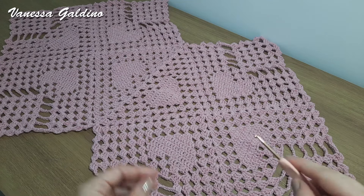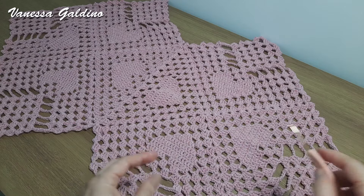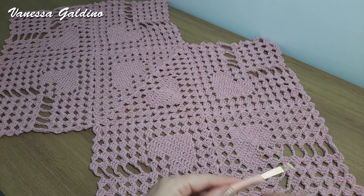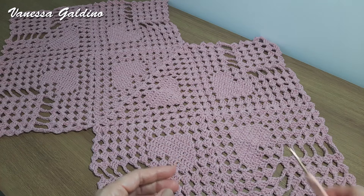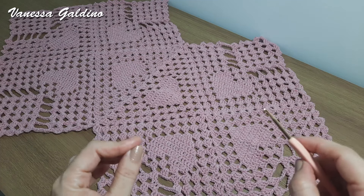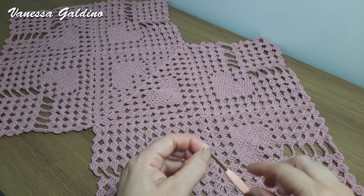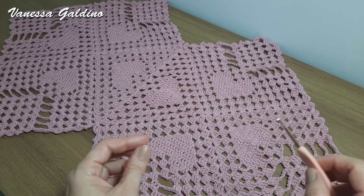Como vocês podem ver, eu usei somente dois squares. Mas é claro que você pode fazer a quantidade de squares que quiser, até dar o tamanho da sua peça. Com dois squares, essa peça ficou num tamanho bem bacana. Tirando a medida aqui da pontinha, ela ficou com um metro de comprimento por 60 centímetros de largura. Pra confecção dessa peça, eu usei o total de 380 gramas de fio número 6, aqui na cor rosa, e trabalhei com agulha de crochê de 3,5 milímetros.